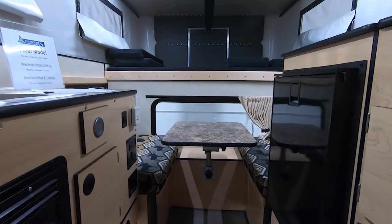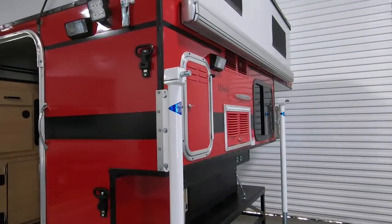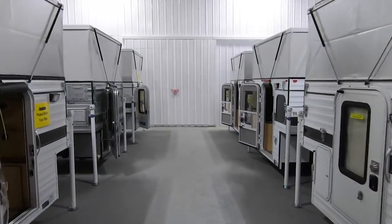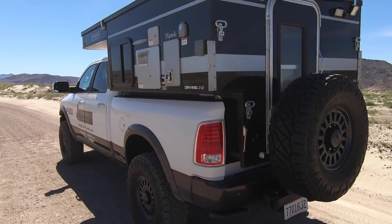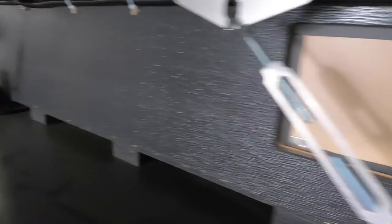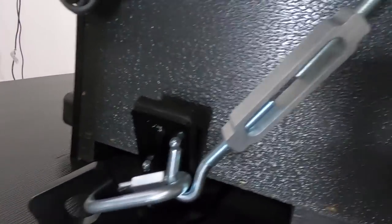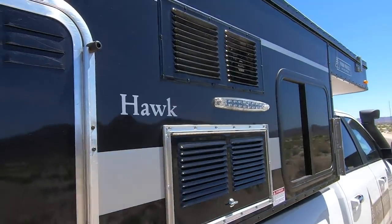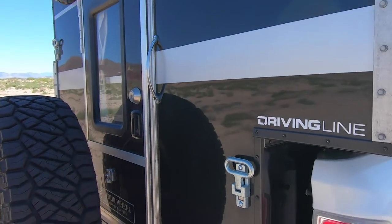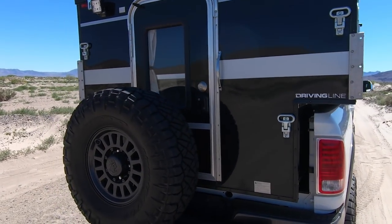I've owned pop-up campers before but nothing like this. This is one of the most amazing pop-up campers I've ever seen. If you guys have a truck that you're going to take off-road a lot, you want to go do some overlanding, go camping, this is the camper that you want to buy. It's got a full aluminum frame, so no wood panels, none of that stuff that can get wet and get screwed up. It's all aluminum. The interior, everything, is all built in-house up in Sacramento. There simply is not another camper like this out there.